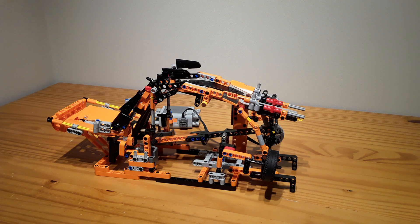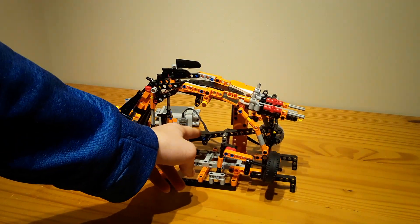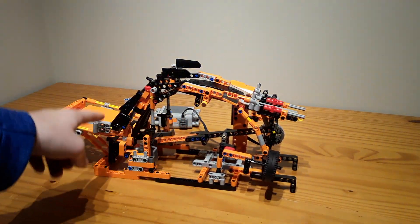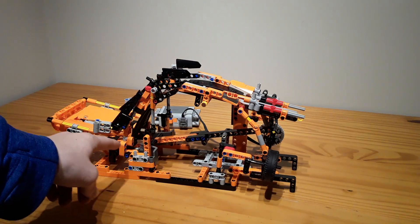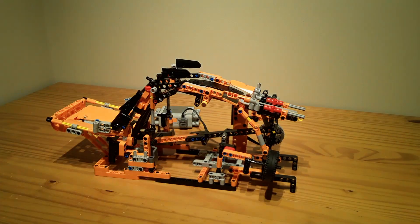Hello, Legob Engineer here, and welcome to my 20th GBC video. This GBC is called a hokum mechanism, where this bar right here goes in a curve and then goes straight back down — so it goes like that. You can't see it, but this particular GBC was made from the Lego set 42092, the Chevrolet Corvette.